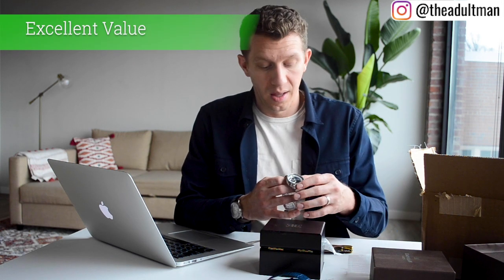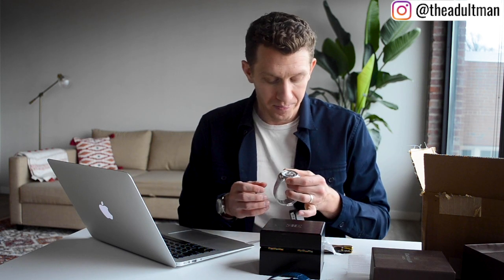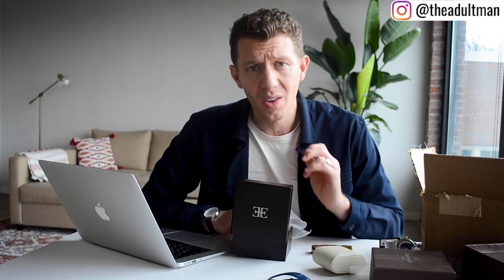Number two: the price is fantastic at $99. I would value this watch definitely over a hundred dollars. Whether we go with Joma Shop at $150 or the Earnshaw website at over a thousand dollars, either way you're certainly getting your money's worth with this Earnshaw watch.